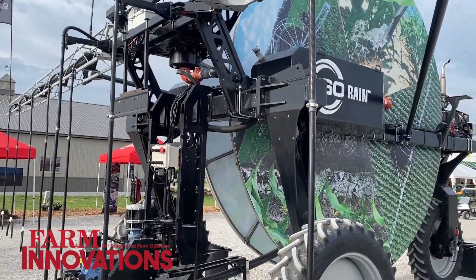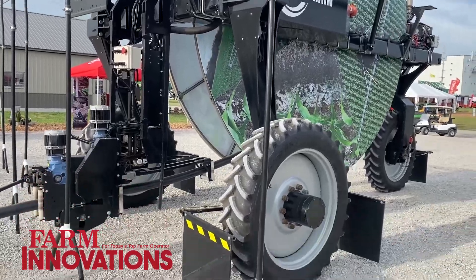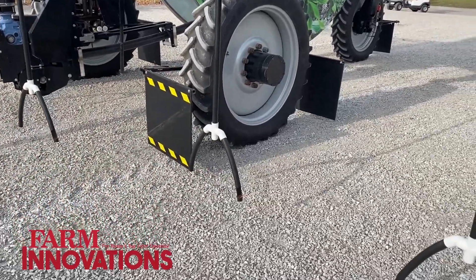Hi, I'm Tim Sauter with 360 Yield Center, and here behind us at the Farm Progress Show we're showing our new 360 Rain system that we've been out testing over the last season and we're continuing to test this coming season. 360 Rain is a new autonomous irrigation and manure application system designed to go into your field and follow your rows and apply right at the base of the plant whatever that crop needs through the growing season.